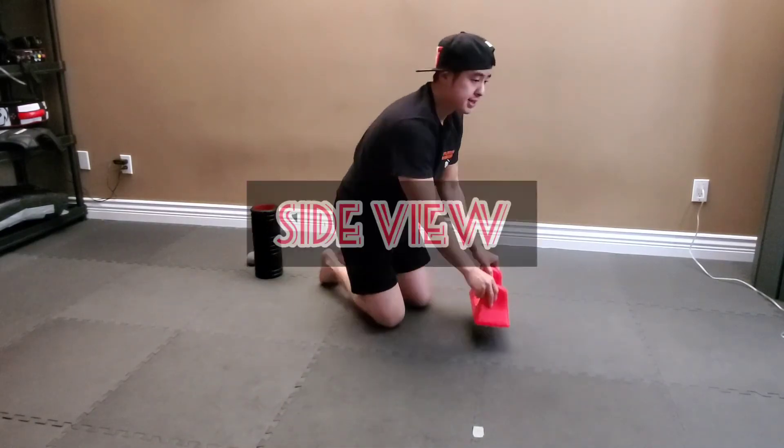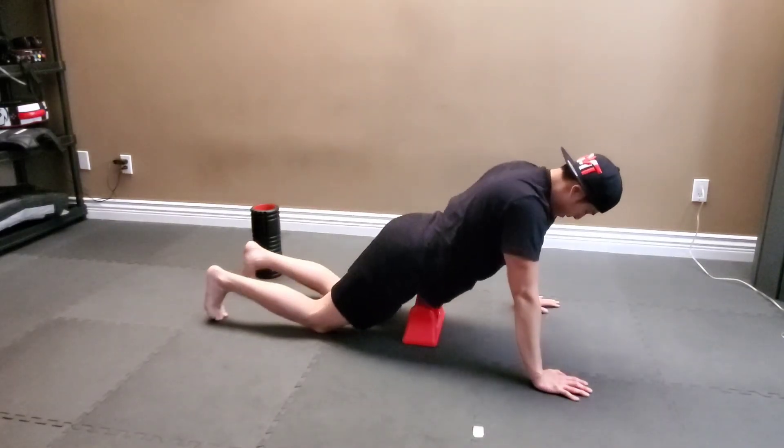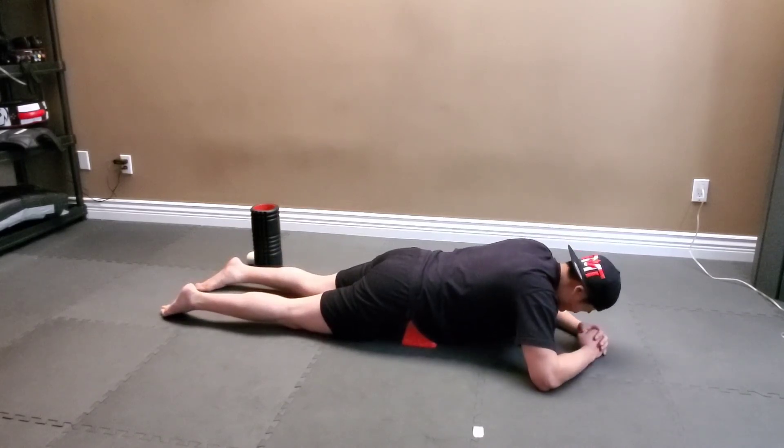From the side view, I'm going to place this guy down just like so, and I'm going to have my hands up and insert it just at this point and lie down right here. Oh, I got to feel this.